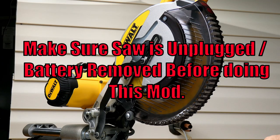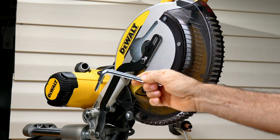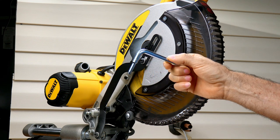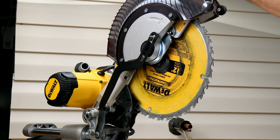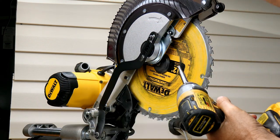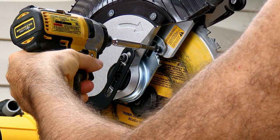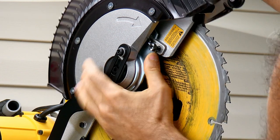The first thing we're going to need to do is get the blade off and out of the way. If you still have your blade removal tool, that's good. Or if you've lost it, one side was a Torx 30 and the other side was a six millimeter Allen wrench. I'm just going to use my drill because it's a little faster. We need to loosen this bolt right here so that we can pop this up like that.